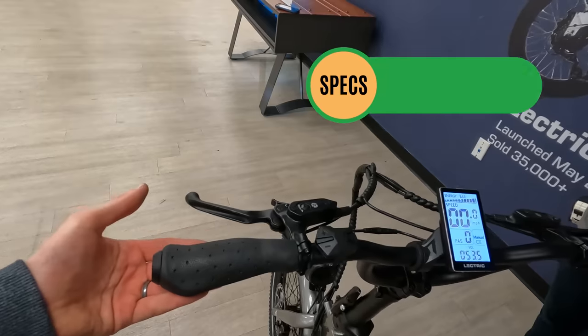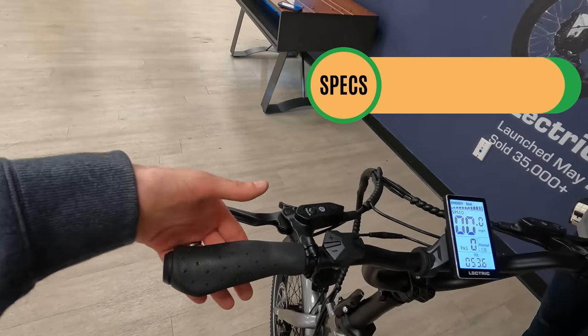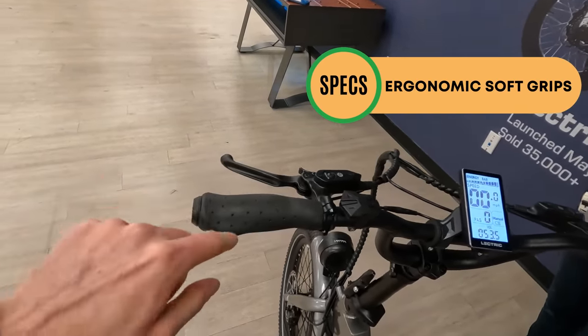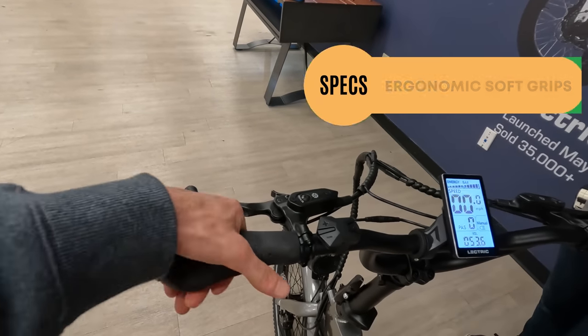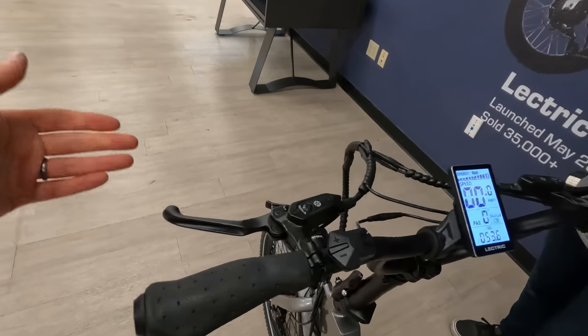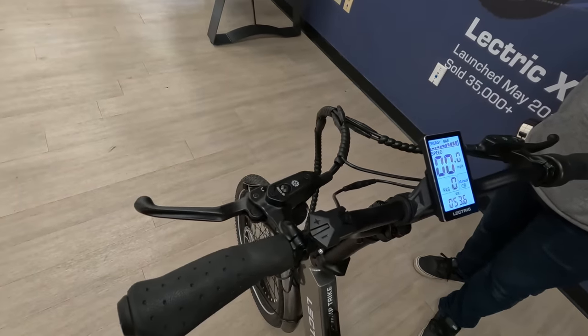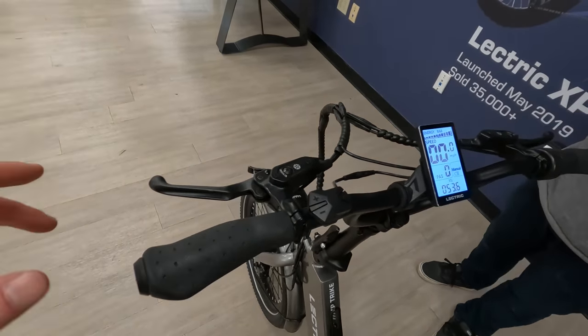For grips, we have the same grips that come on the Electric XP 3.0 — recently refreshed, made a little bit softer, with a palm rest which is more comfortable for most people. Jumping into the brakes, we have five-star hydraulic disc brakes. Really happy to see that, especially at this price point.